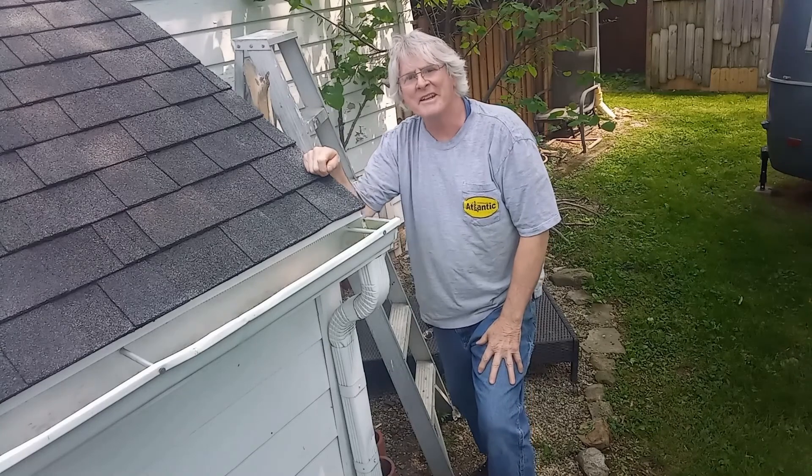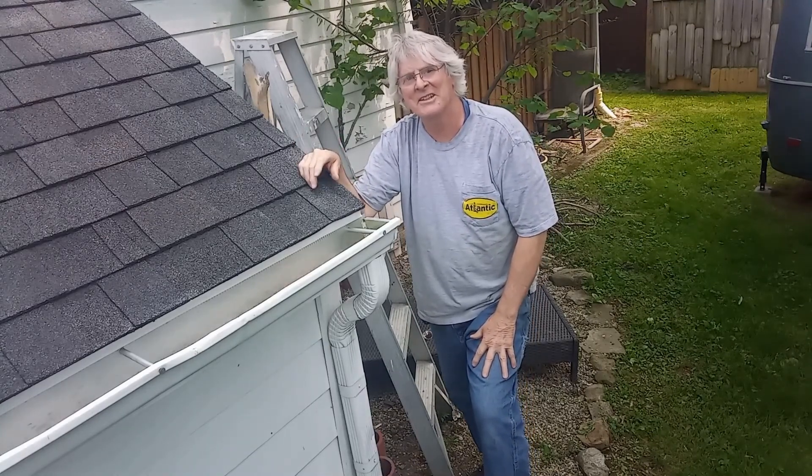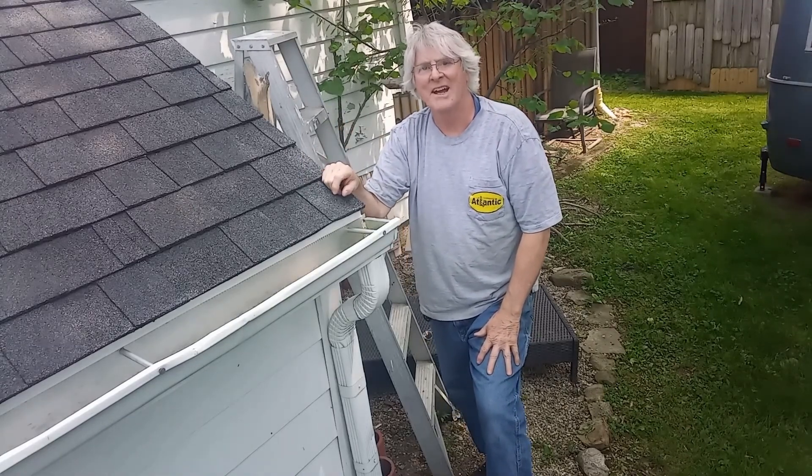Sometimes maintenance can be so simple. I'm Chris with Atlantic Drains, reminding you — it's easy once you know how.